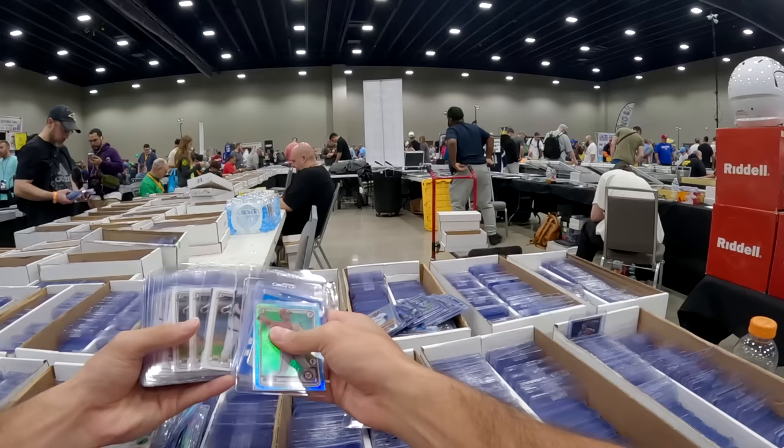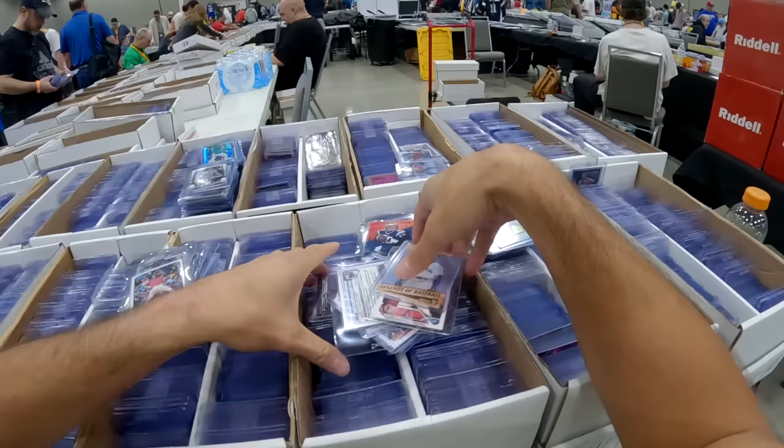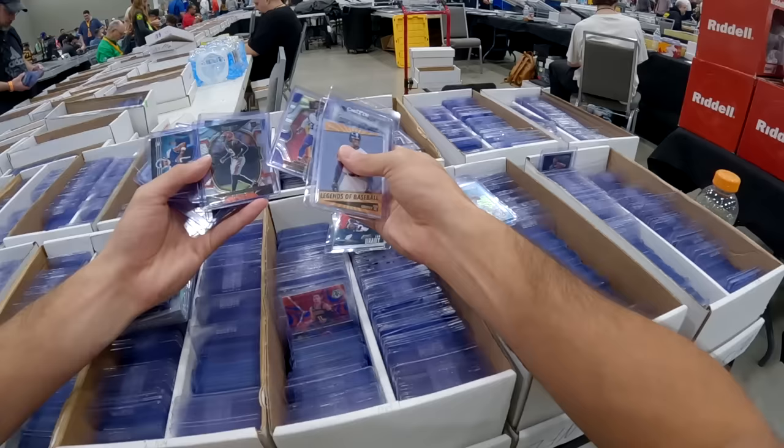Then I went over and hit this — this is almost like a famous dollar box here at the Dallas Card Show. I think it's been in some of Mojo's videos and stuff, but you'll always see a ton of people going through this. And I think that might be a little bit of a bad thing because I didn't get to it till a little later in the show, and I think it had been pretty well picked over by the time I got to go through it. There's some interesting stuff in here, but this dollar box, actually — it was interesting. It taught me a lot.